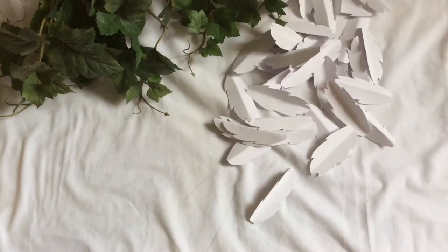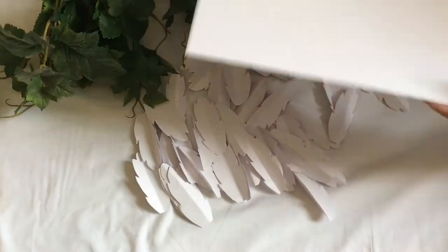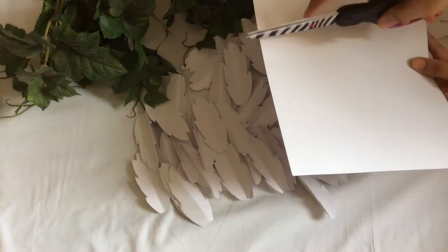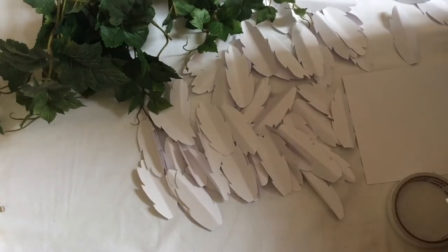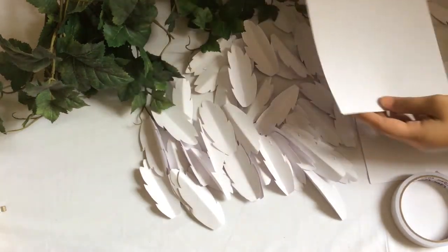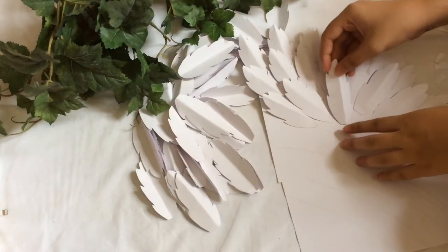Make sure you have just enough feathers — the quantity depends on the size of your wings. Next you'll need to cut a paper in half so you can stick those feathers directly on the paper and not on the wall. And it'll be easier for you to move the wings to different areas of the wall than having to move them one by one.